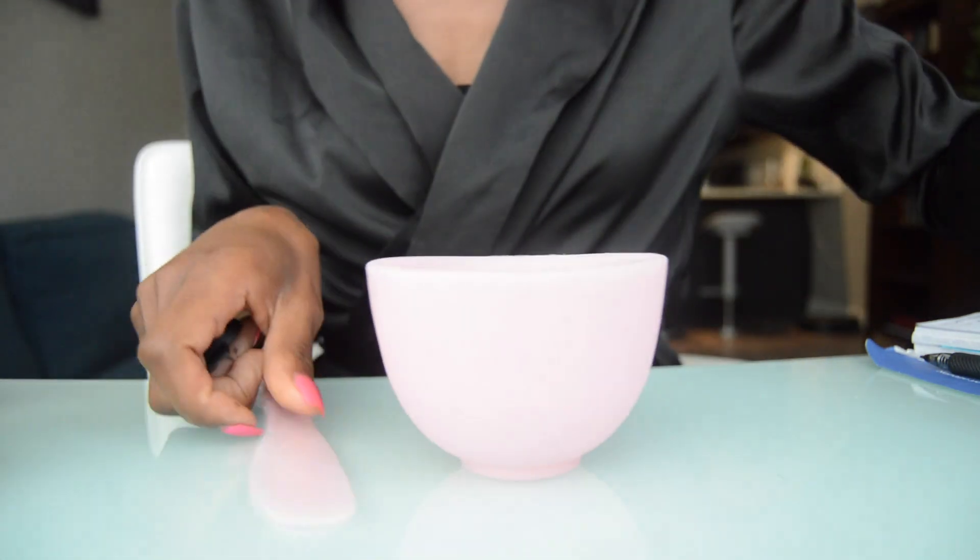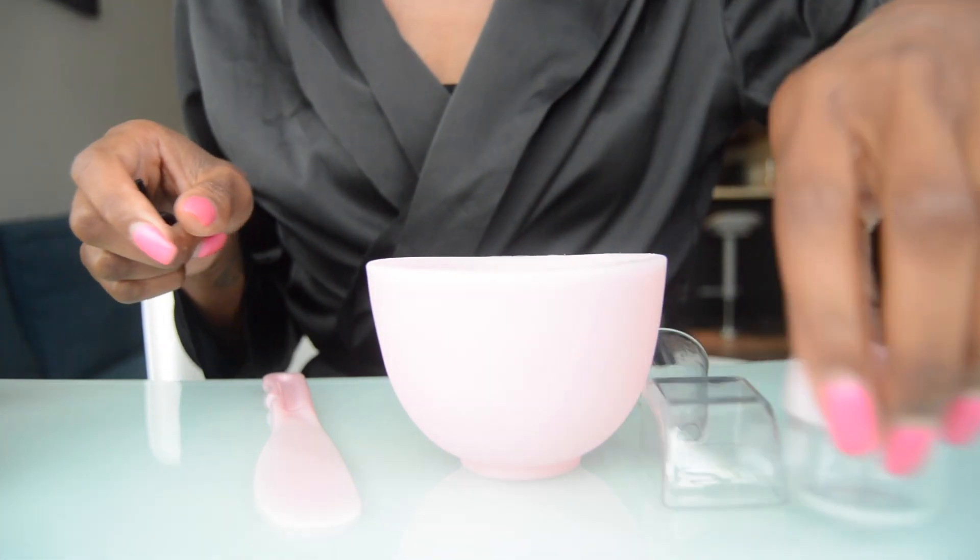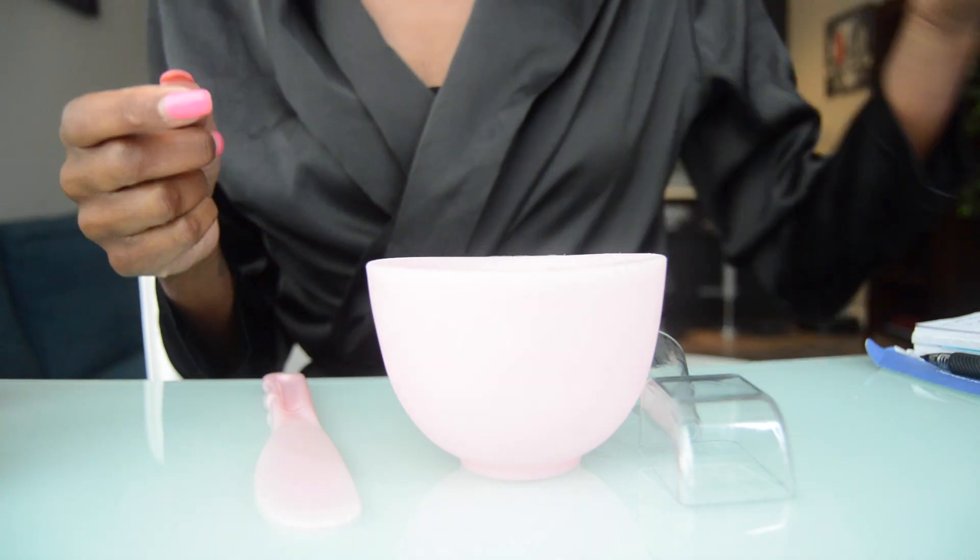I got this little set here — this little cute set from Amazon. I have a link for that as well.